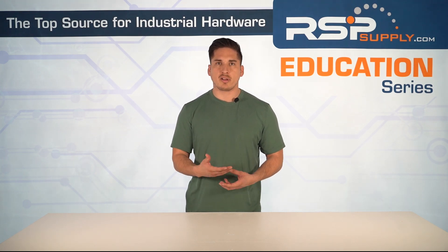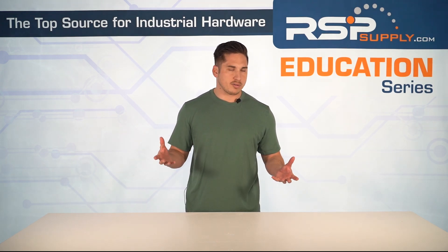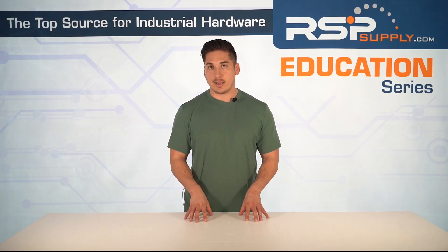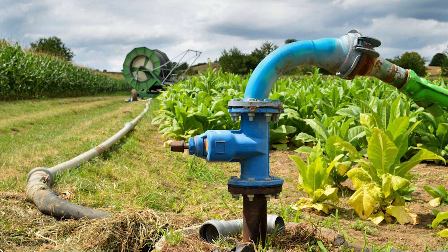Standard starters are better suited for applications like small air compressors, where motors are designed for rapid starts and the load does not require gradual acceleration — for example, portable air compressors in industrial workshops. Machine tools like lathes or drill motors are typically light duty and can handle across-the-line starting without issue. Agricultural equipment like basic irrigation pumps on smaller farms also often don't require the sophisticated control of a soft starter — small-scale water pumps for crop irrigation perform fine with standard starters.